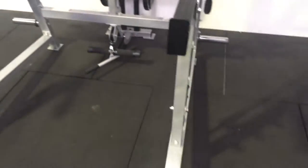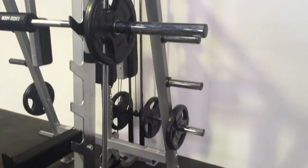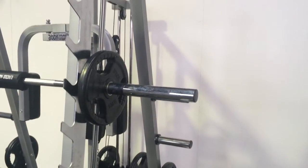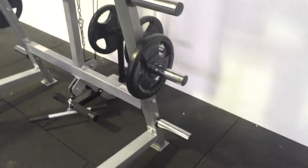If you're looking for a light commercial or semi-commercial Smith machine but want to have the feel of a heavy-duty steel construction full commercial Smith machine, this is probably one of the best products on the market at the moment.